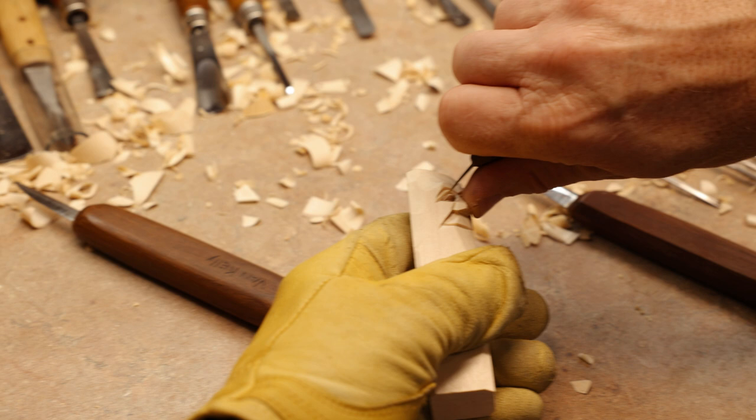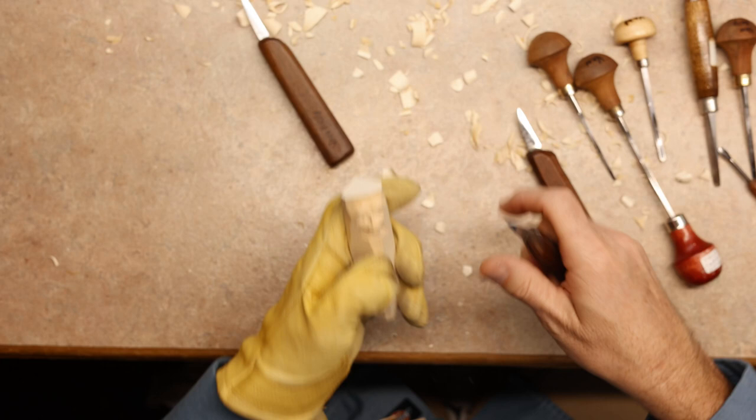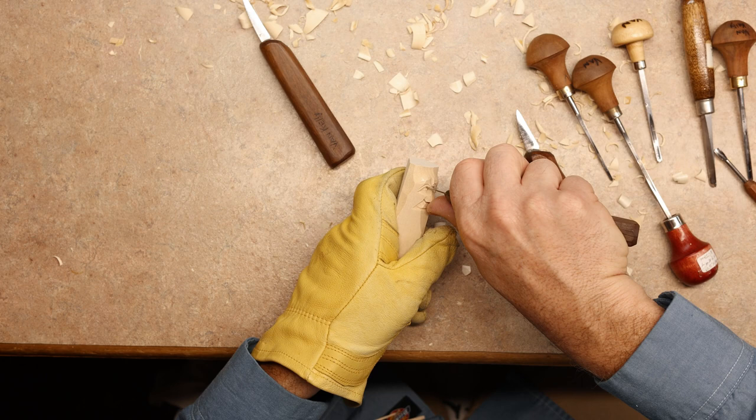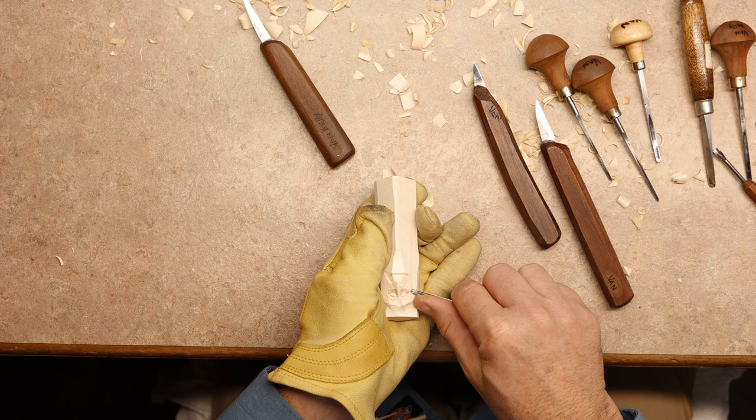We'll just take the very tip of the knife, because we're only using the tip — we don't want to break the wood if we can help it. It's showing a little breakage there, but that's alright. We're setting that eyeball inside the socket just a little deeper. Then we're going to put in the bottom eyelid, starting from the outer part of the eye and working our way in toward the nose.